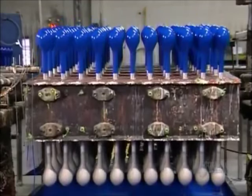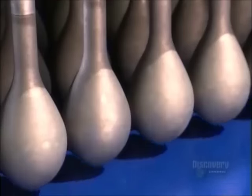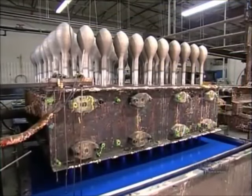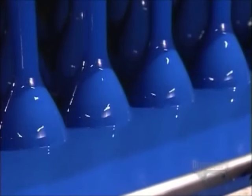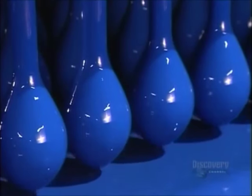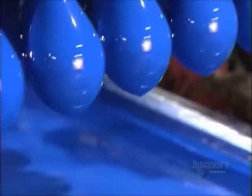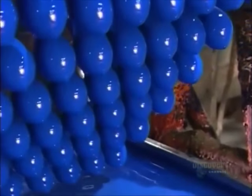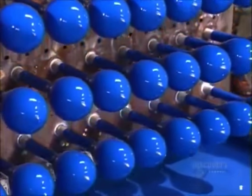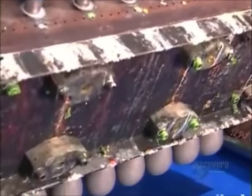On top of this fixture are balloon forms freshly dipped in blue latex, while below, a tank full of latex rises, coating more forms on the underside. The job done, the fixture flips back, moving the balloon forms to an upright position, while below, another tray of balloon forms takes the plunge.